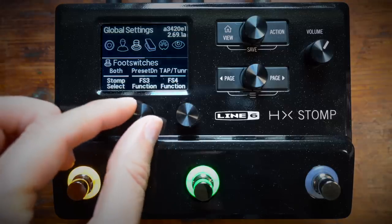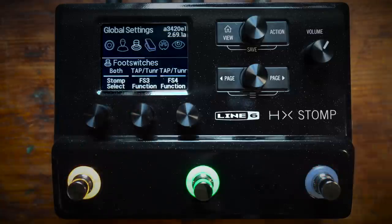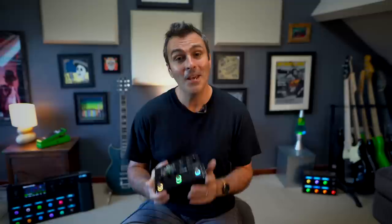You also have some extra global settings for mixing and matching your foot switch choices. And if you always want access to a tuner and tap tempo, it can do that too. Super easy to use, ridiculously portable, and most importantly it sounds great, so there's not much more you can ask for really.